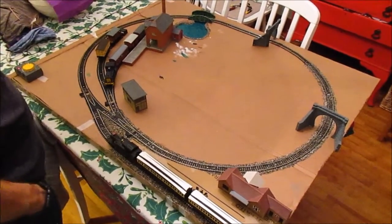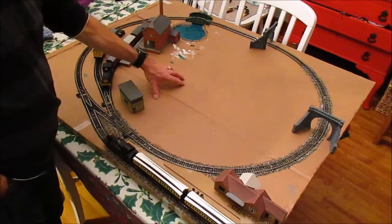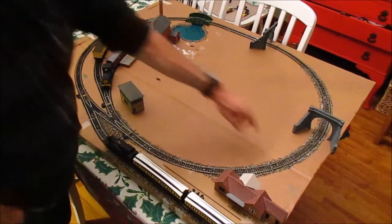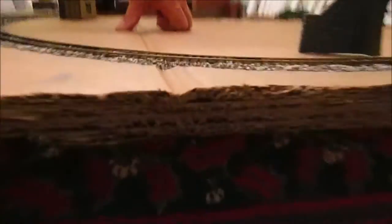Hi there and welcome to, I think it's about the third update on cardboard baseboards. You'll have seen the video of me making this baseboard, and you can get a little shot of the cross section there of how it's been made from laminates of three cardboard.